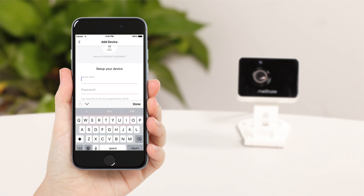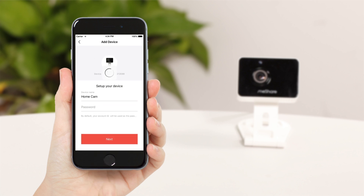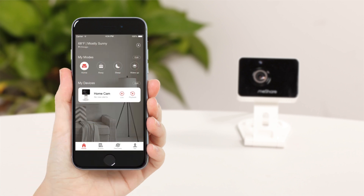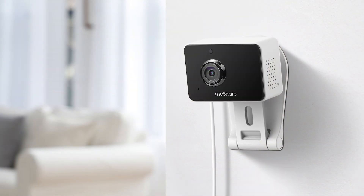Name your device. Congratulations, you're done! It can be placed on any horizontal surface or easily mounted to the wall.